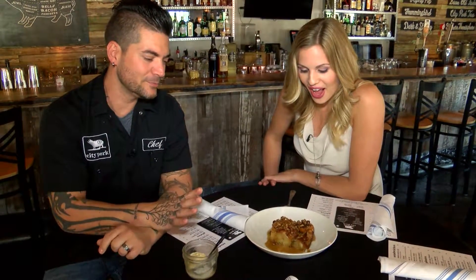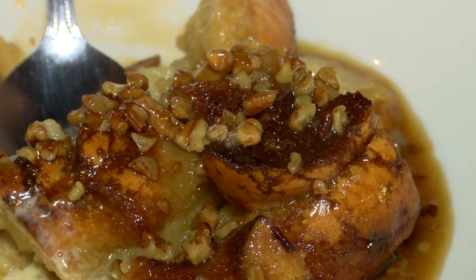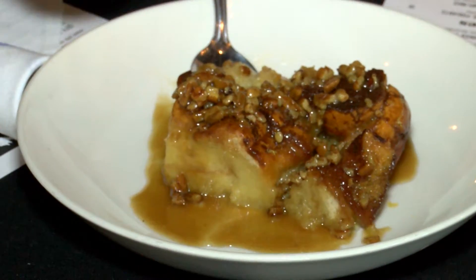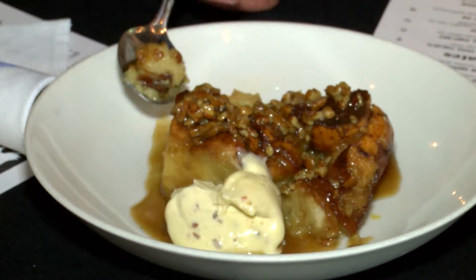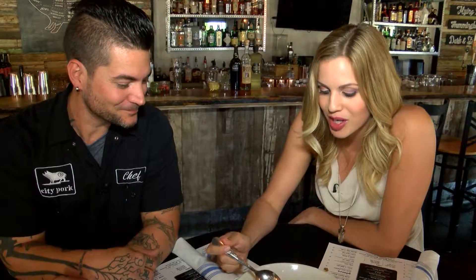I am stuffed from all that meat, but you always have room for dessert. So what do you got? We have our bacon praline bread pudding. It's more of a crème brûlée style bread pudding — straight vanilla custard based. We use Leidenheimer bread from New Orleans, the French bread. Did you say bacon? Yes, there's bacon in here. That is pecans on top, and it has a praline sauce made with the fat from the bacon. We do our own bacon caramel ice cream to go inside of it. If it wasn't rich enough, now we just made it even richer. Even though it's so rich, you can't stop eating it. This is amazing — so light and fluffy.